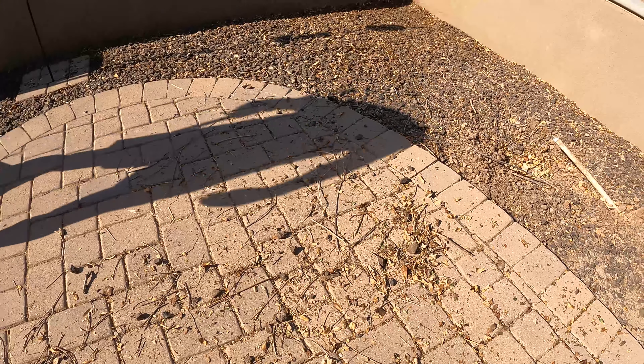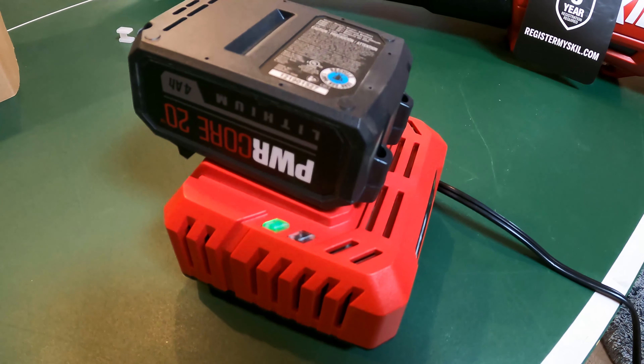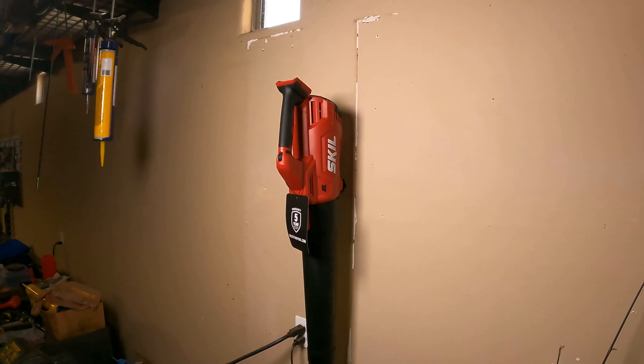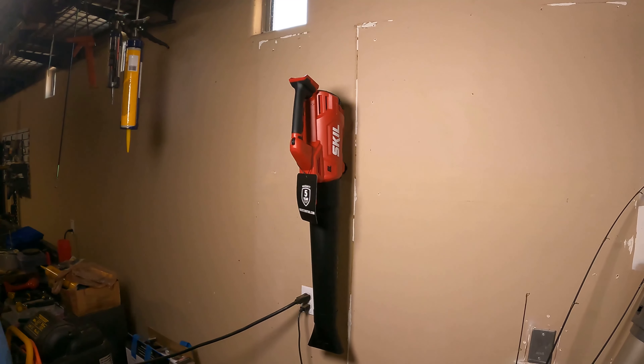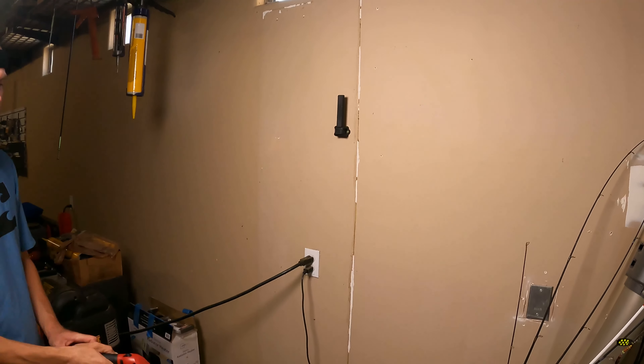Pop in a battery, and you're on your way. The 4-amp hour lithium-ion battery promises 25% longer run time compared to regular batteries, as well as having twice the run life. Make a spot for the mounting bracket and charger in your garage so all you have to do is grab it and get to work.